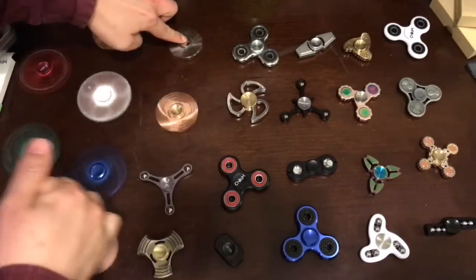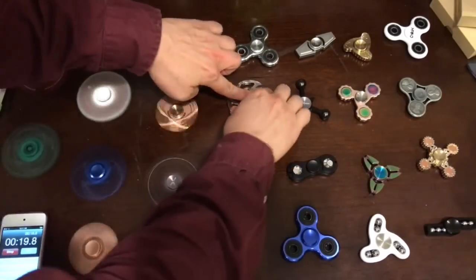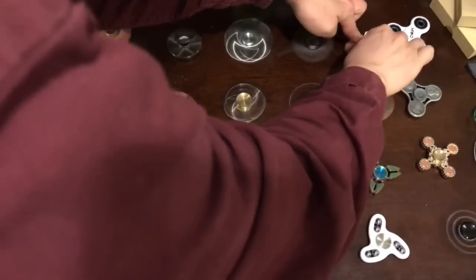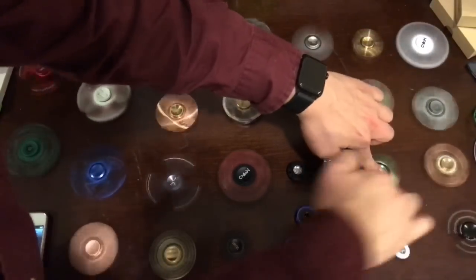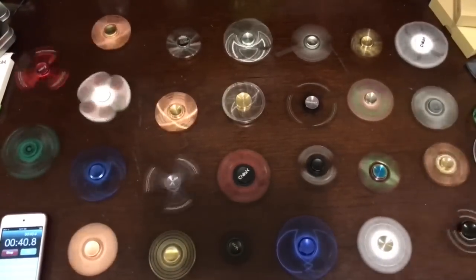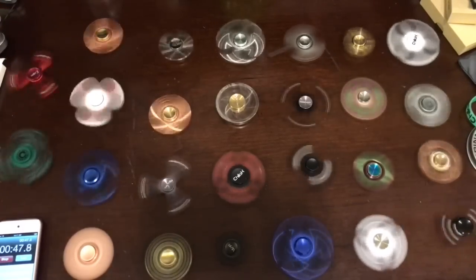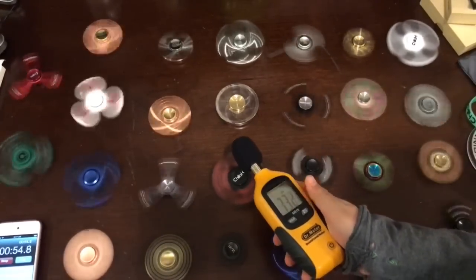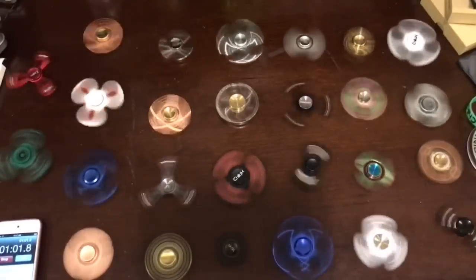Wow, the red one's really loud. This is a ruckus. I want to see how loud this is — 70dB. Really loud.